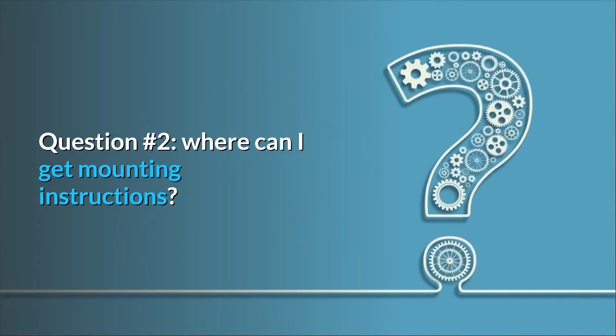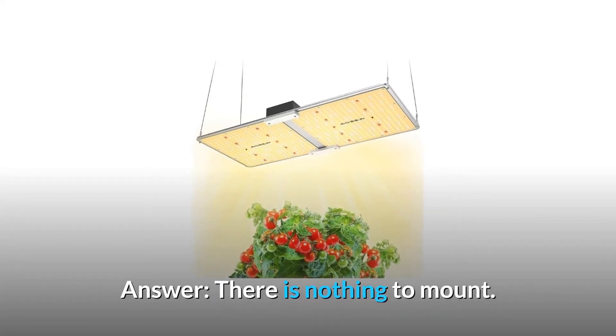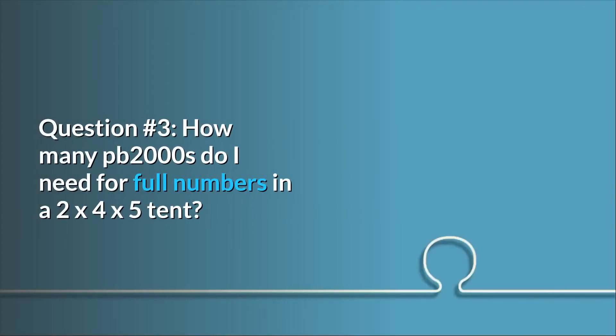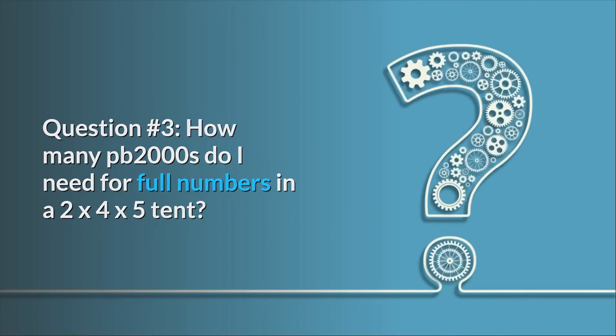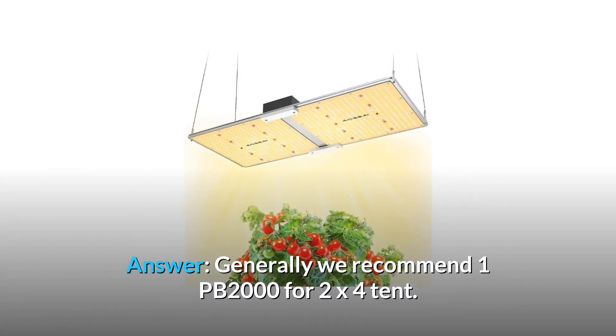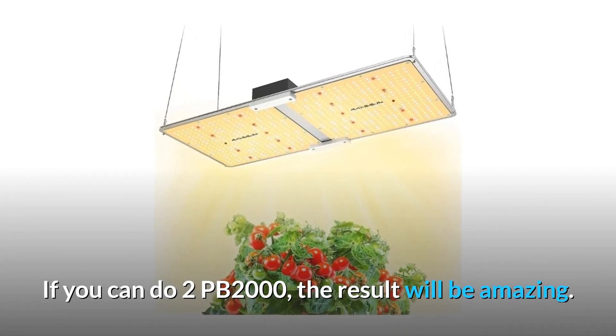Question 2: Where can I get mounting instructions? There is nothing to mount — you just hang it by connecting the light and the hanging kits. Question 3: How many PB2000s do I need for full coverage in a 2x4x5 tent? Generally, we recommend 1 PB2000 for a 2x4 tent. If you can do 2 PB2000s, the result will be amazing.